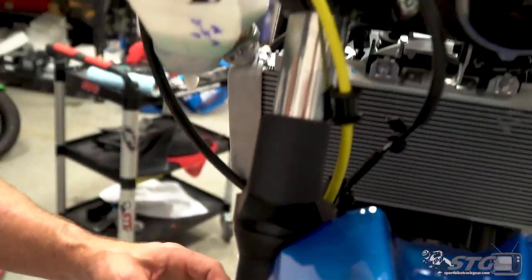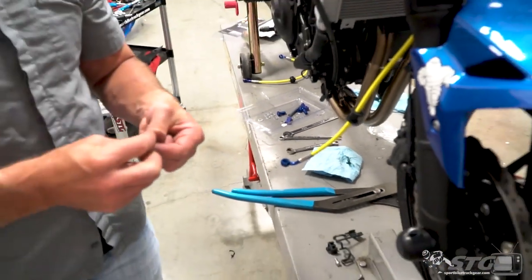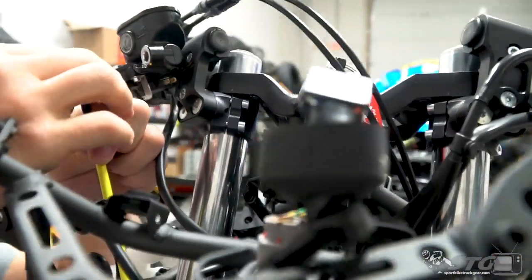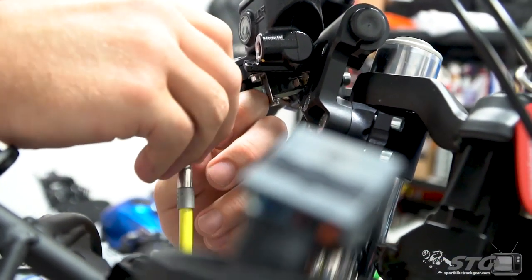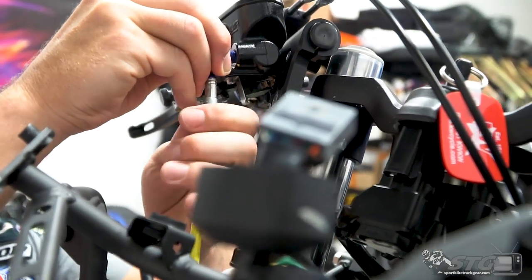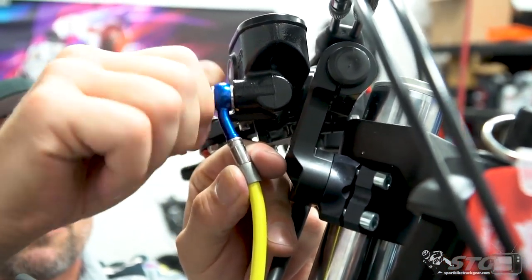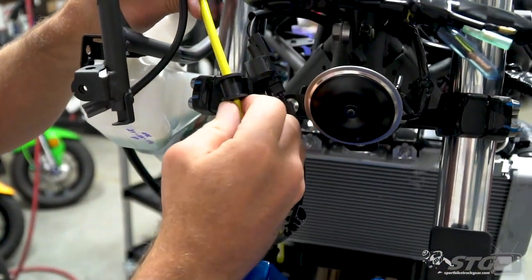Let's take a moment and slide this up in here and mock it up to see what we're looking at. I like the way that looks. We're going to grab one of our banjo bolts and two crush washers. Good-looking aluminum banjos here — we're changing the color scheme a little bit. This is now the STG blue and white, so no more green. Get this up into position, make sure the fitting is parallel with that mounting surface, and then just finger tight. Run that down — that looks pretty good.